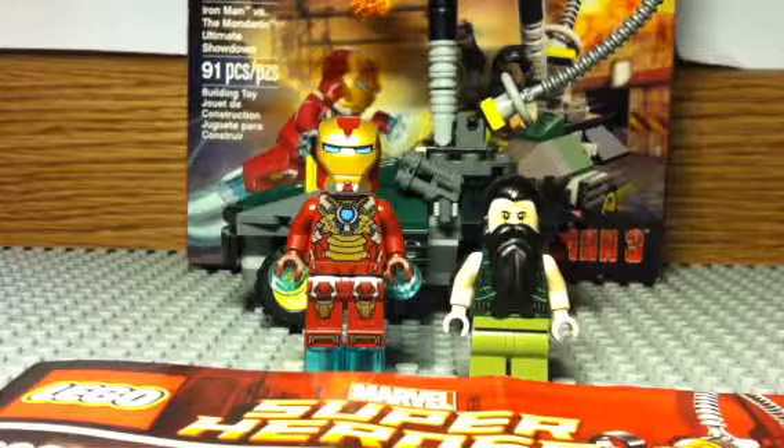It costs about $31. If you're in Canada it costs like $15, or at Toys R Us it costs like $20, which I would recommend — go for Toys R Us.